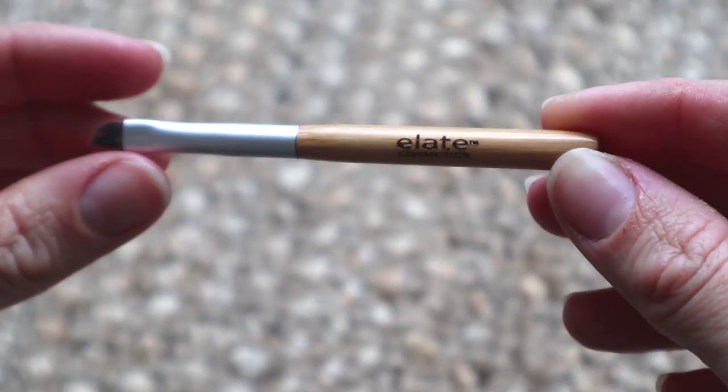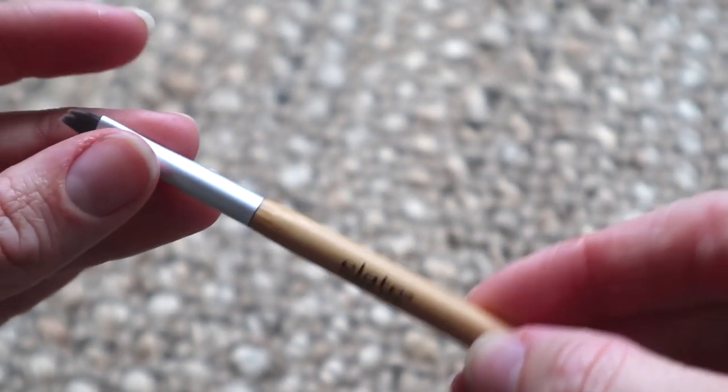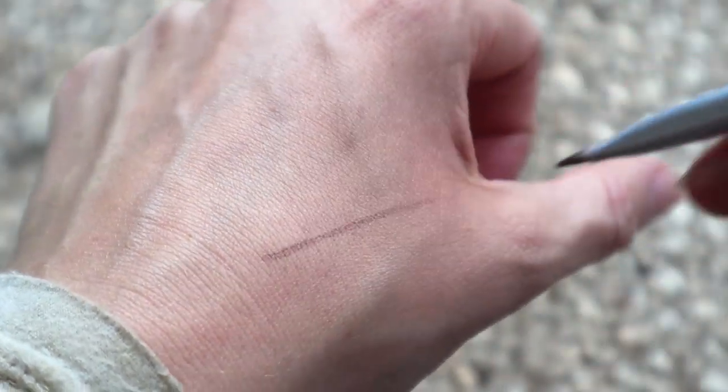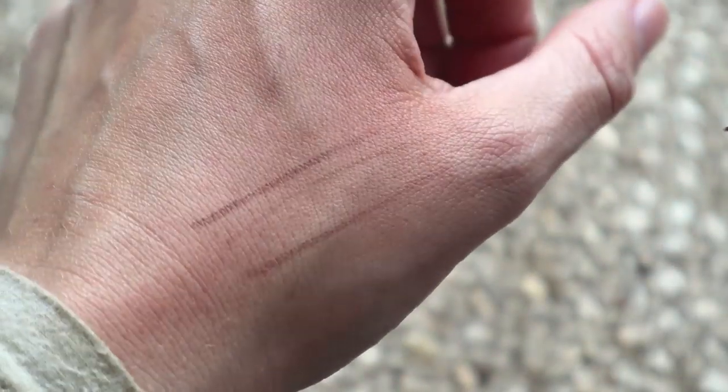This is the one that I use to apply the eyebrow tint — this is the liner slash brows brush. I really like this and you could also definitely use this to put on a winged eyeliner, not that I've ever done that in my life, but you could definitely use this. It creates really good straight lines too.